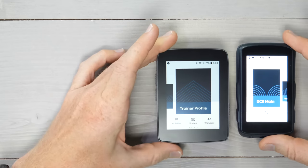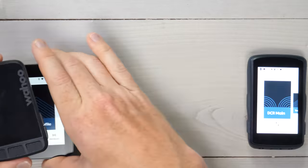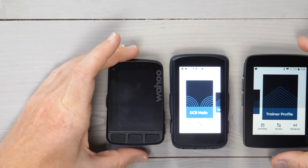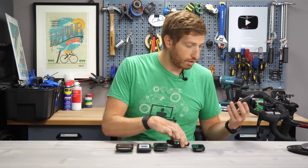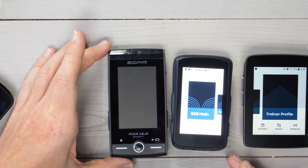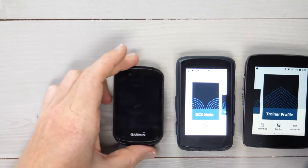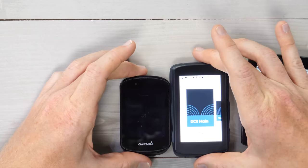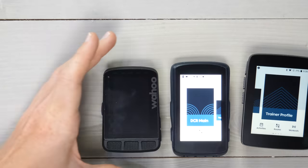Before we talk user interface, let me do a quick size comparison. This is the Crew 1 and the Crew 2. You can see how much thinner it is. Adding in the Wahoo Roam, the Stages Dash L50, the Garmin Edge 830, and the Sigma ROX 12 — the Crew 2 is big, but it's also a bit thinner than some. Pricing-wise: the Crew 2 is $399, same as the Garmin Edge 830; the Wahoo Roam is around $389; the Stages Dash L50 is $299; and the Sigma is all over the place since they're not in the US anymore.